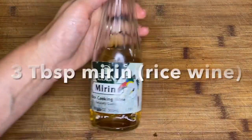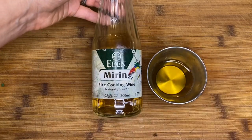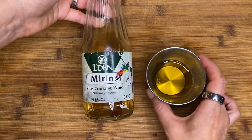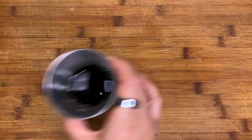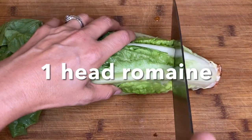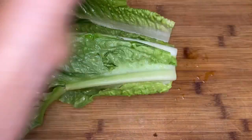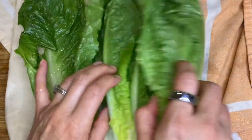Next we're going to measure out three tablespoons of a Japanese rice wine called mirin — this has a delicious umami flavor and adds a little sweetness. And then we're going to add two tablespoons of low sodium soy sauce. We're also going to prep a head of romaine by washing it, cutting the base off, and then separating the leaves. We will just put those on a hand towel to dry so they'll be ready to go.